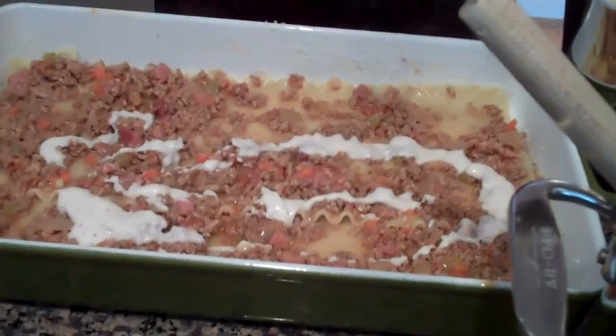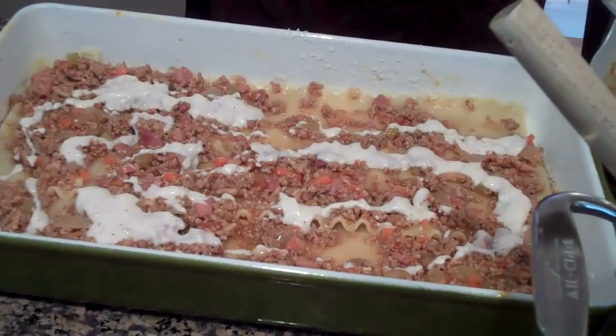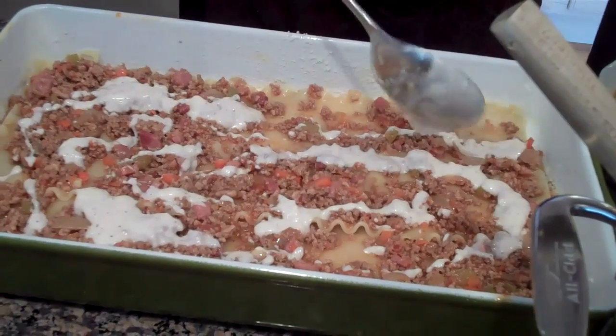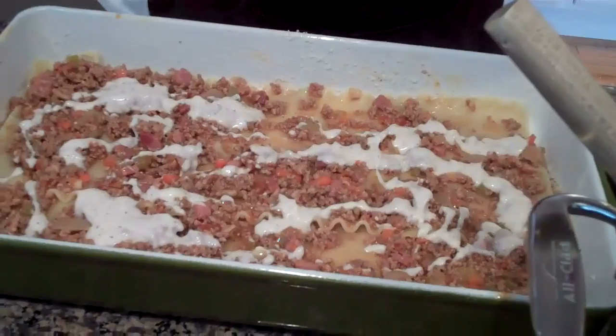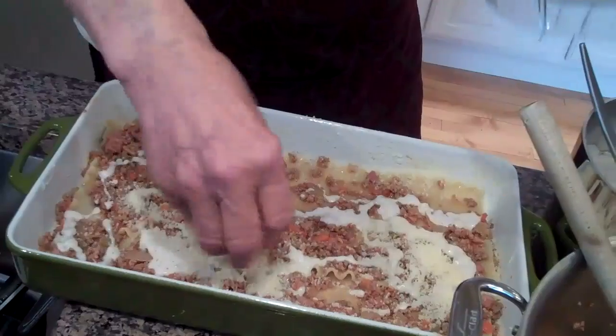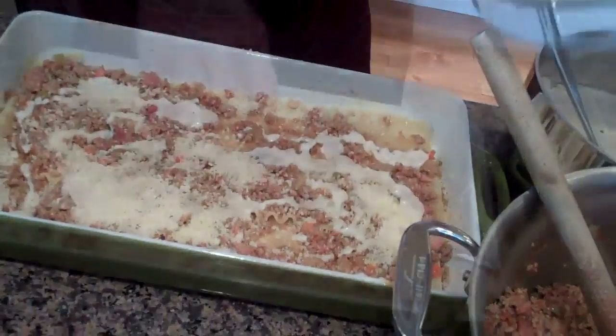Here we go. Lovely. And the cheese — don't forget the parmigiano reggiano. I love that word. You say it so well too.